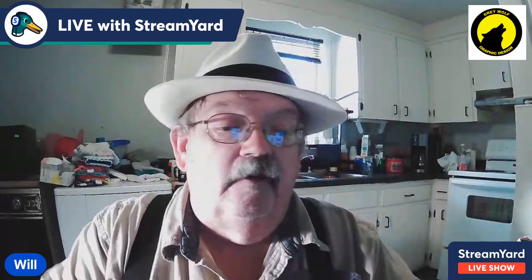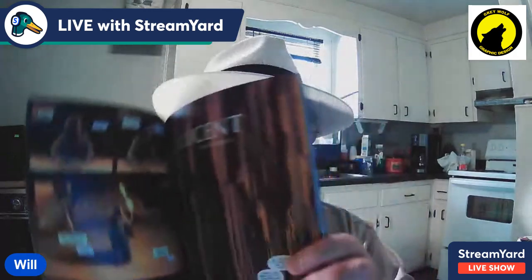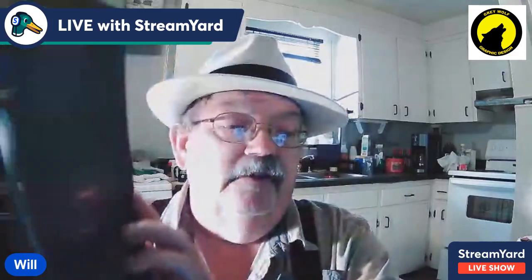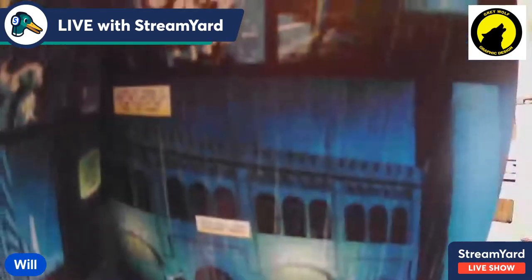I absolutely love the detail work on the backgrounds - this is absolutely fantastic. Every little detail in there - look at all the brickwork around there. This is fantastic. I've got to step up my game and do a better job on my backgrounds.